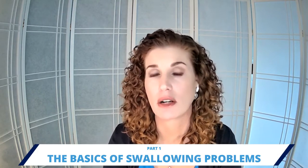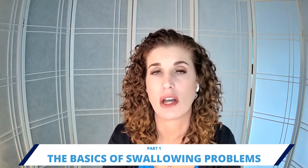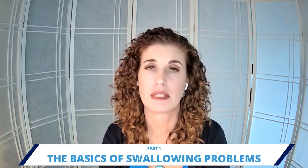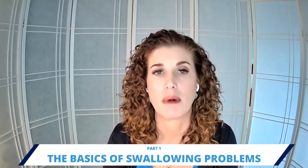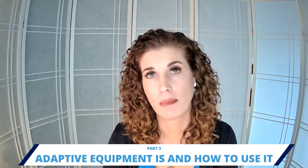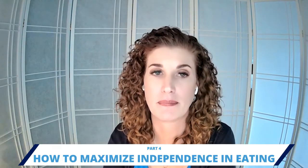In part one, I talked about the basics — what swallowing problems are, who tends to have them, and some of the basic lingo you need to know to manage someone's difficulty swallowing. In part three, we're going to talk about adaptive equipment, and in part four, we'll talk about how to maximize independence with eating. You can find each of these episodes on the podcast platform where you found this one, or on my YouTube channel.